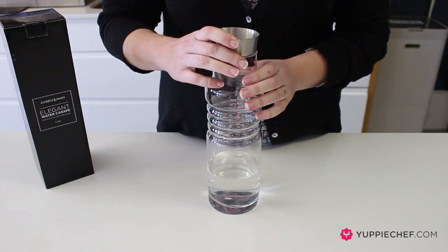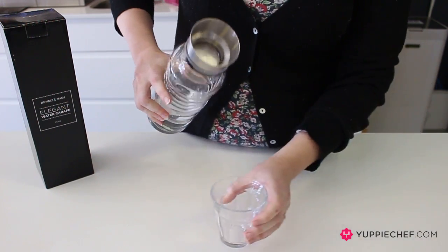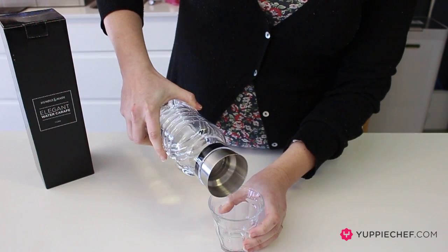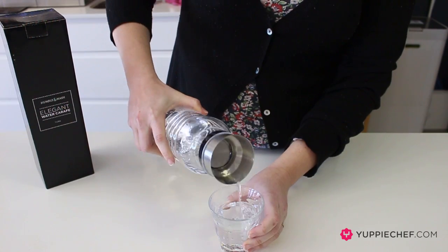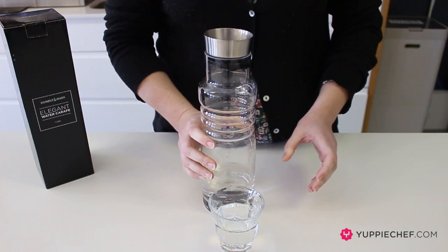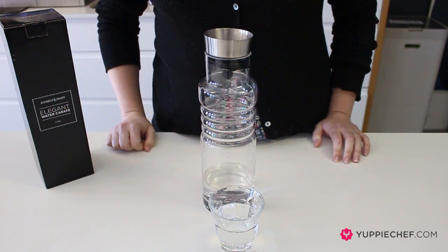Let's pop the lid in and I'll show you. Note the glass does not come with the bottle. And there we see it pours out with no drips — and that's why we love the Humble and Mash drip-free carafe.